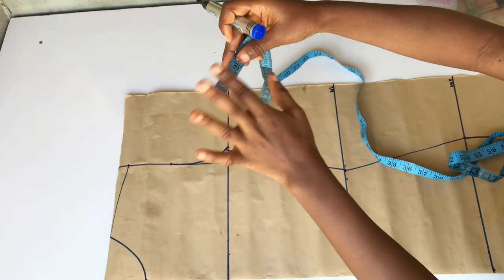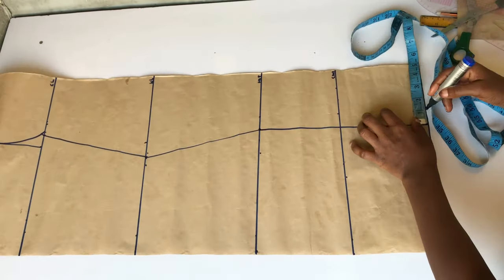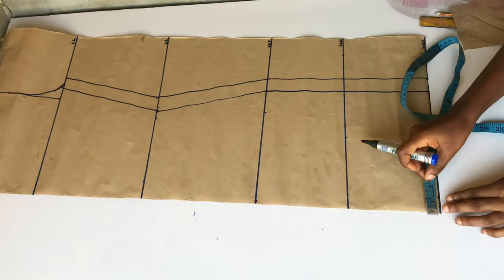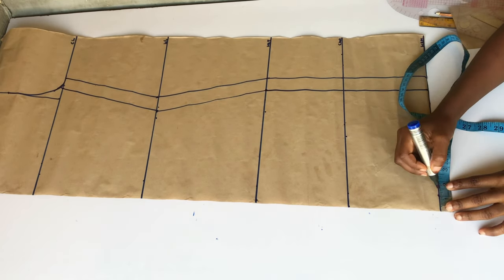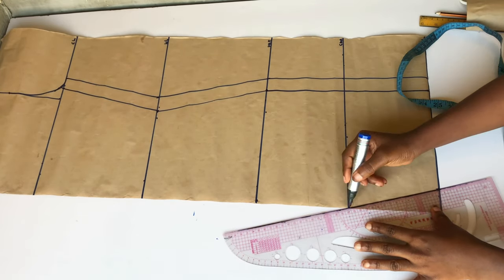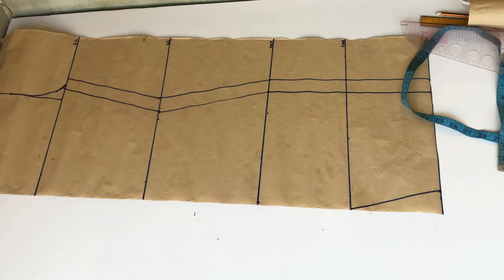I'll go ahead and add my stitching allowance — I'll be using 1 inch because my fabric is a bit stretchy. Depending on the fabric you're working with, if it's not stretchy you can do 1.5 or 2 inches. I'll connect my line and connect my armhole to meet my stitching allowance. To create my crotch, I'm going to go in from the center front by 1.5 inches and then connect to meet the crotch line. After doing that I'll go ahead and cut this out.